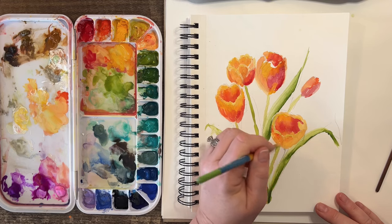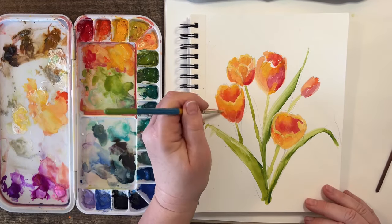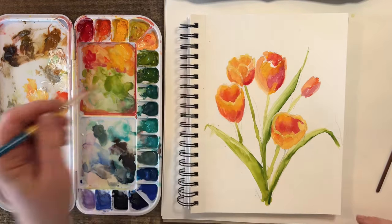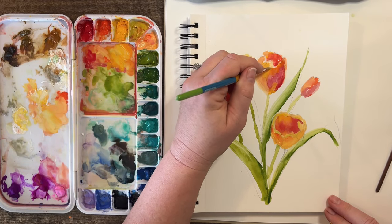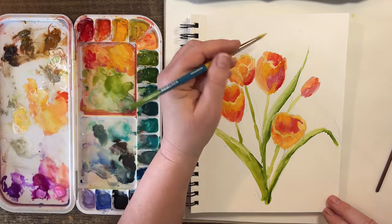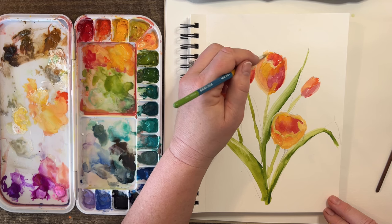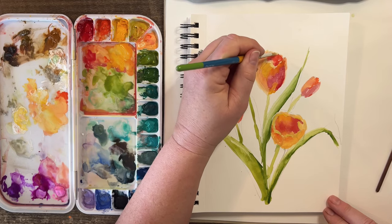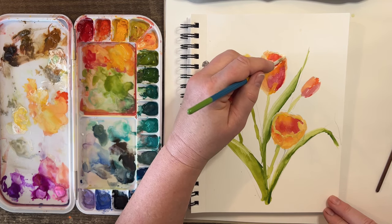I remember one of my teachers years ago said it's better to even over-emphasize the shape of a flower — almost exaggerate it — when you're doing flowers, for the benefit of the viewer's eye. He said it helps to exaggerate the shape of a flower, and I have always found that to be right. When there's barely a little dip in one of the petals and he would have me go in and over-emphasize it, it just read better.